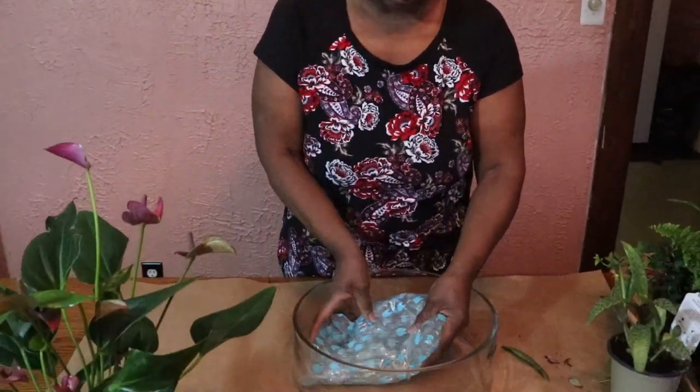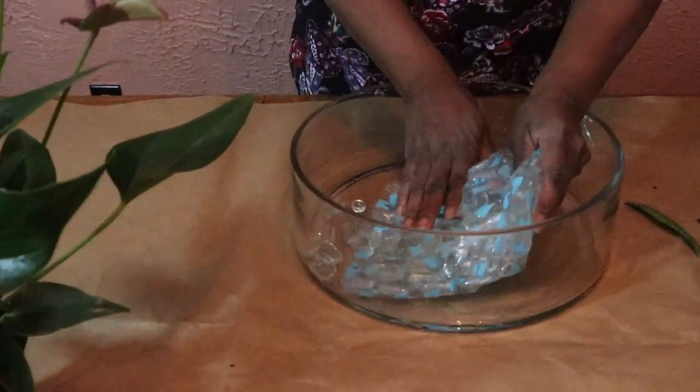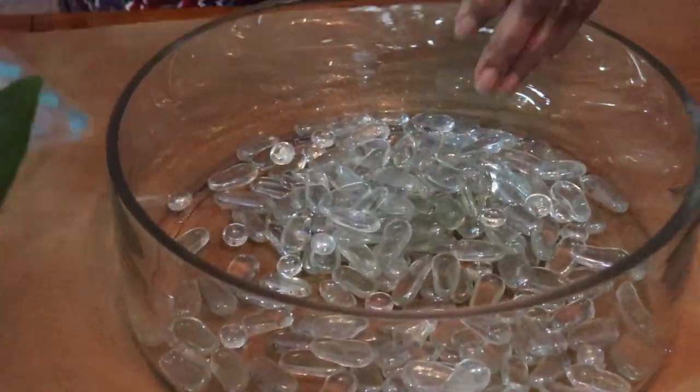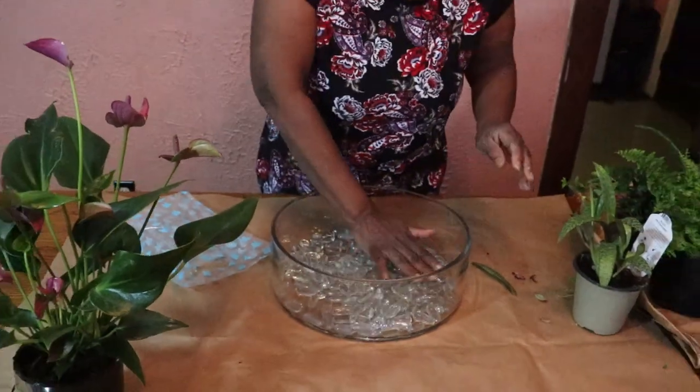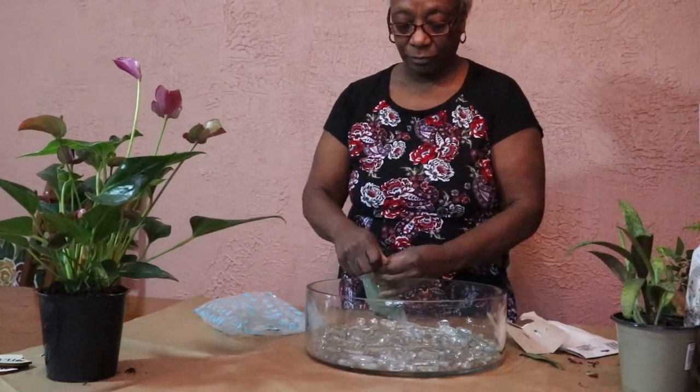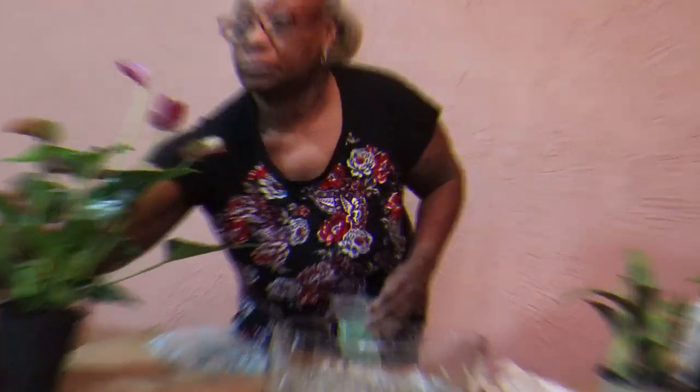I'm going to start by putting these crystal rocks in the bottom. I'm trying to create drainage so that once the plant is in here, the water has somewhere to subside to at the bottom. Then, because it's supposed to be a plant slash terrarium, I'm going to put some sand in it.